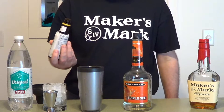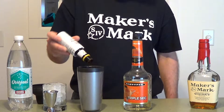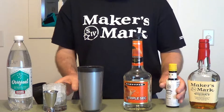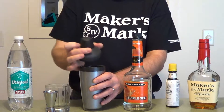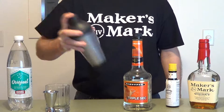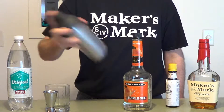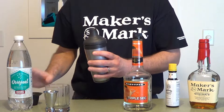So we've got two ounces Maker's, one ounce triple sec, and three to five dashes of bitters. I like the bitters so I'm going to add five. Top that with ice and shake. Then pour into the chilled old fashioned glass.